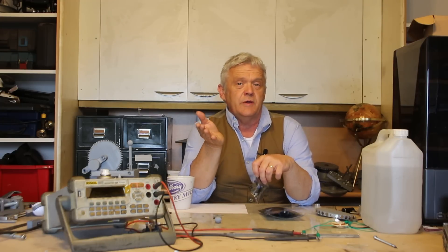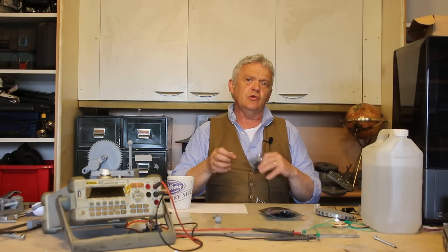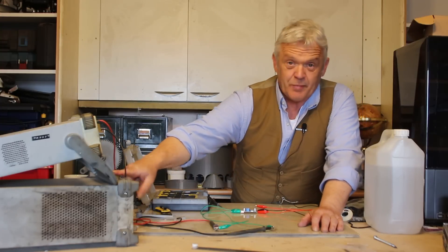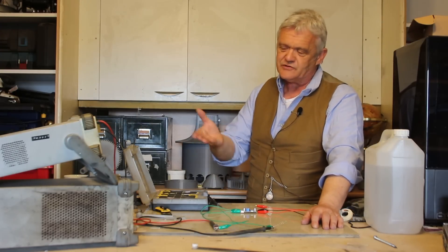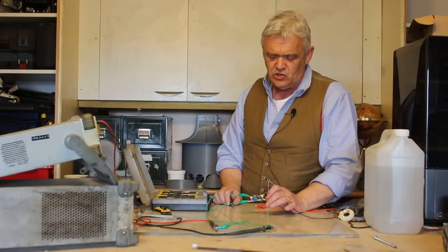I'm quite sure people will put their favorite boards in the comments and reasons why this one is no good — that's great, it's nice to hear what other people prefer. I choose this because it's basically dirt cheap and really easy to use. To help demonstrate, I've got a power supply set at 10 volts and a multimeter reading the DC voltage. If you're going to work with these, you should already have a power supply and a multimeter. I've also got a very tiny screwdriver.